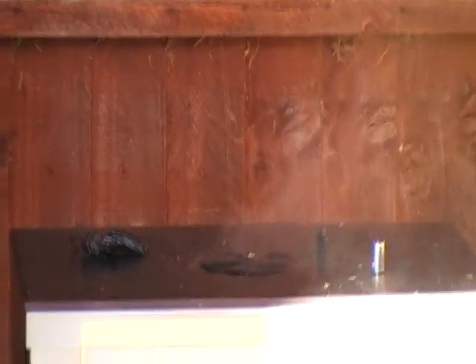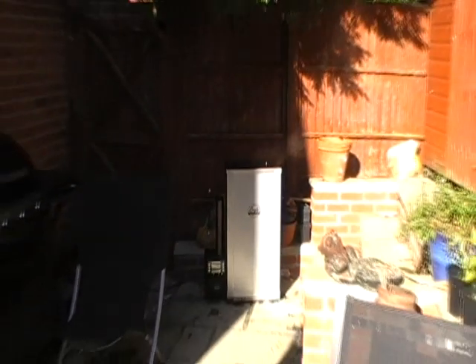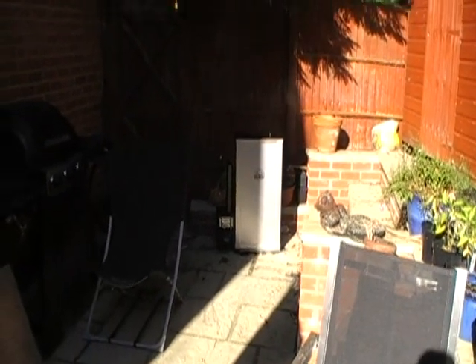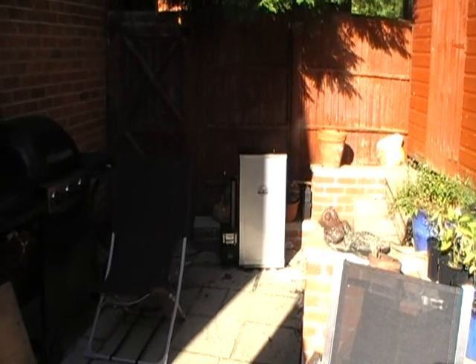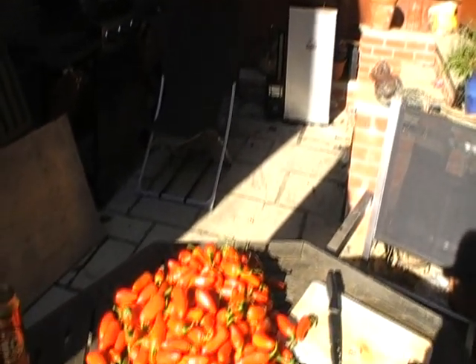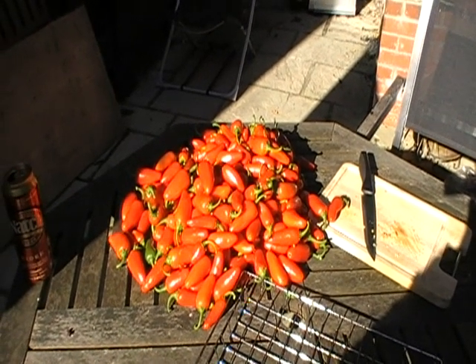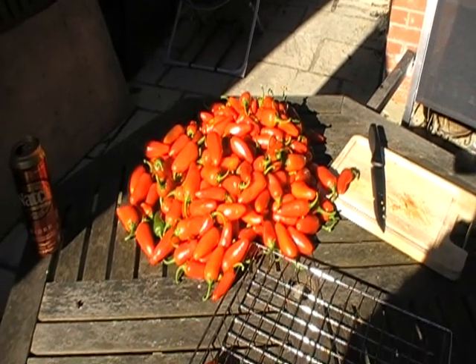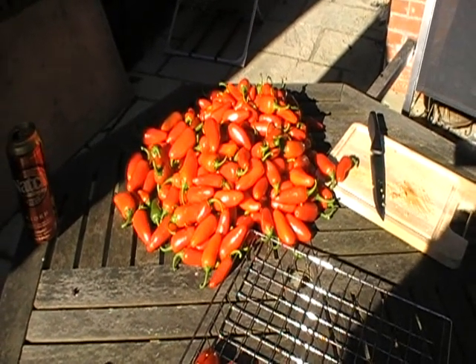18 hours of oak smoking. Then, after 18 hours of smoking, we'll dehydrate them at about 140 degrees — about 10 hours depending on the weather conditions. And we'll end up with beautiful smoky chipotles, which we'll then grind up and make into a spice.